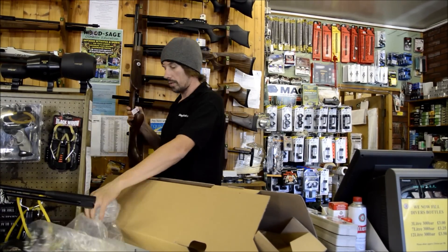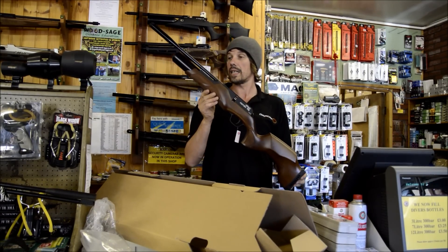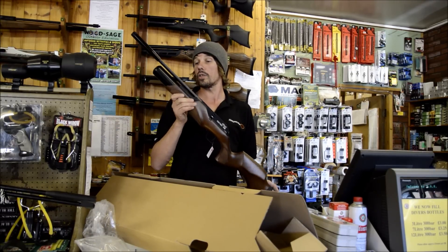So what's the big deal about the R8? Well, the main thing is the fact that it is actually a German-made rifle, and it is extremely good price. This is going to retail at £399 and comes with a silencer.